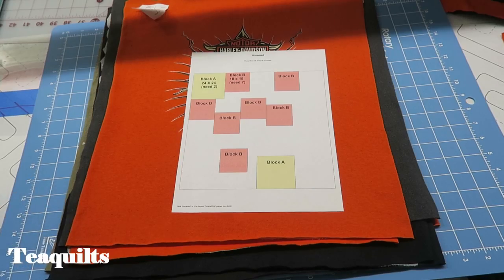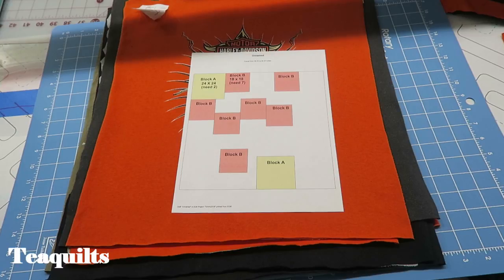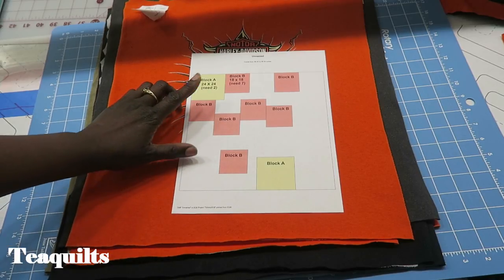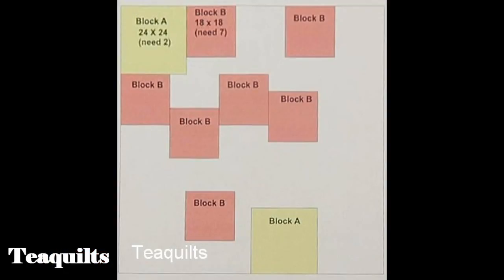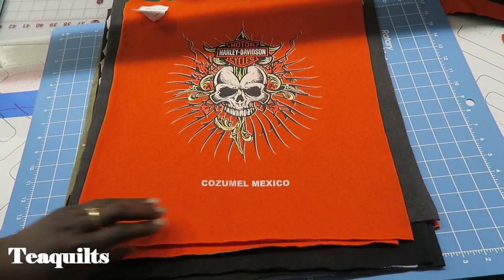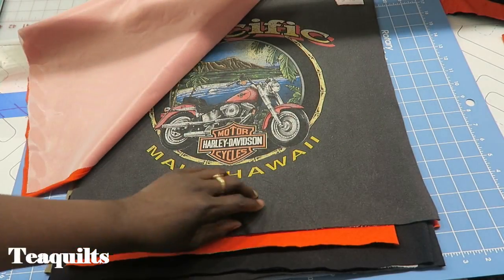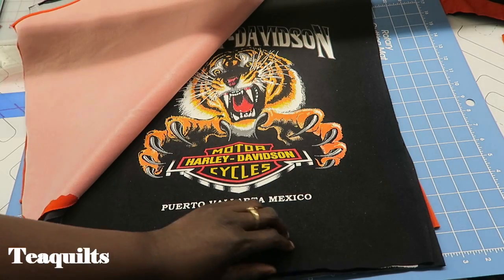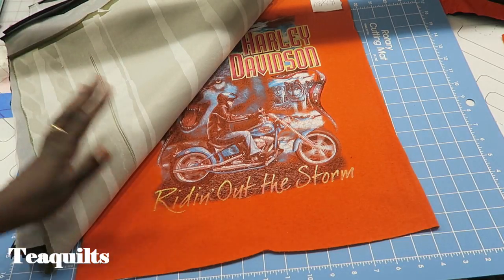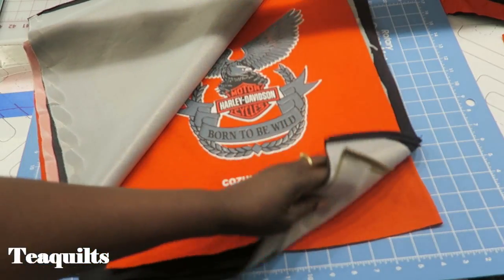Hi, it's Tea with Tea Quilts and we're back to sew our Block B's for the Harley Treads t-shirt quilt. If you are substituting other blocks, this will still apply to you as well. For this segment we need B blocks to be 18 by 18 finished, so that means they'll be 18 and a half by 18 and a half unfinished, and we need to make seven of those. I have pulled out some t-shirts I want to use in these positions and I have all seven of my patterns here — I'm going to make these into 18 and a half inch unfinished squares.